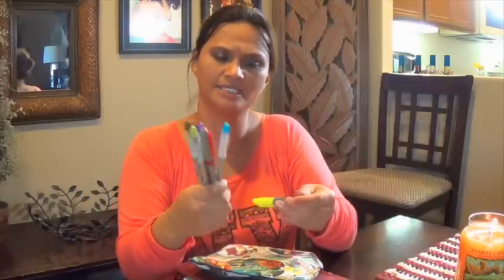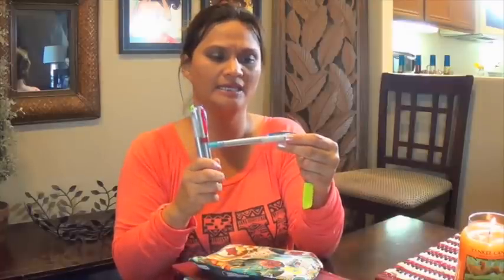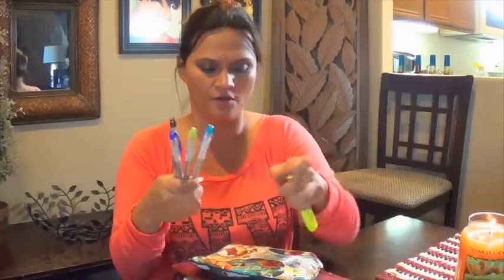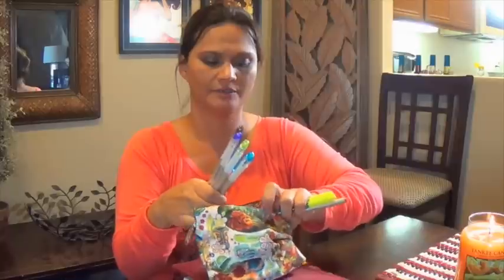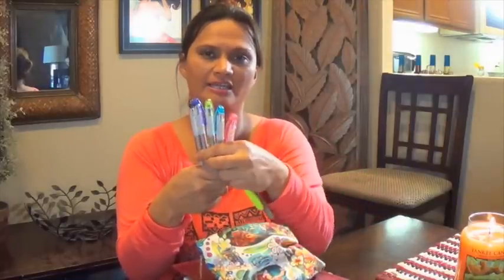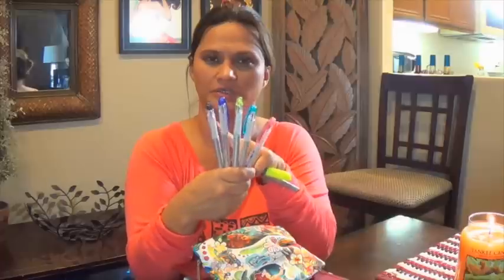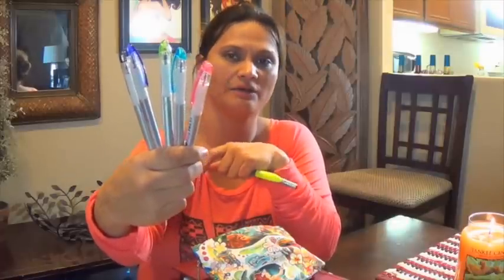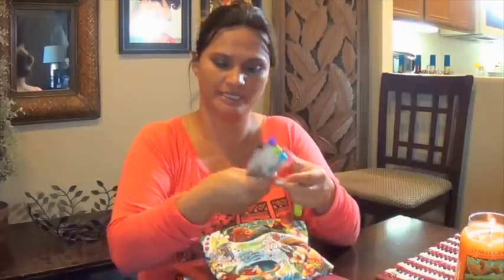I've got these Ultra Fine Gel pens — it's the Write Dudes brand — and they come in, I believe, four or five colors. Instead of bright red or bright blue, they come in pink, a soft blue, lime green, dark blue, and gray. I like how they write. I prefer fine point pens compared to ballpoint, so I thought these were really nice.